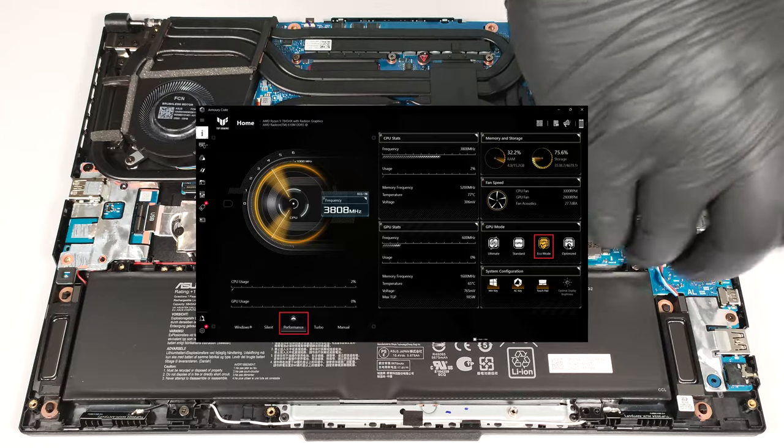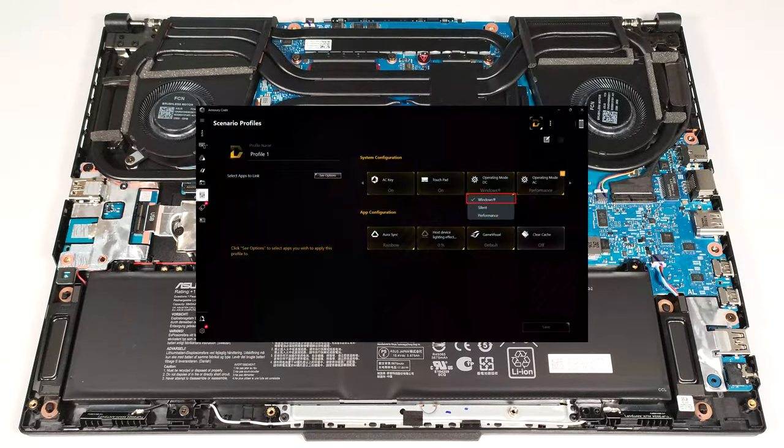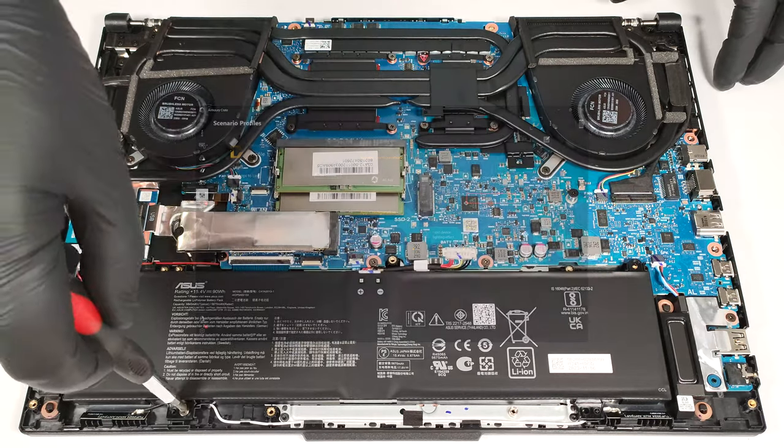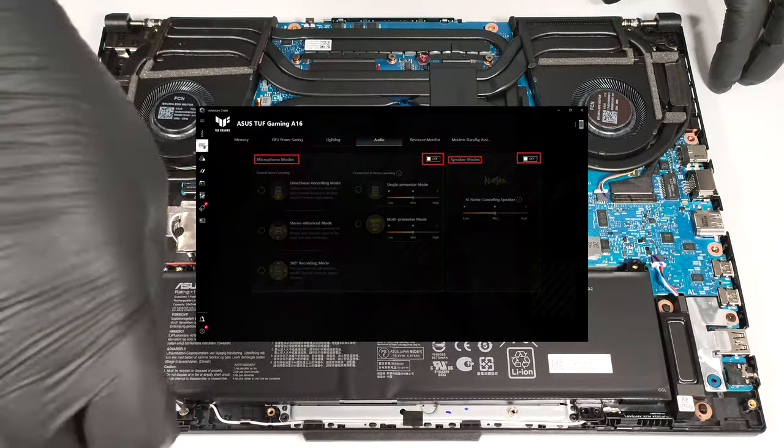There, apply the eco mode to use the iGPU. In addition, the DC fan operation mode is set to Windows preset. You also may turn off the AI noise cancelling for the speaker and microphone.